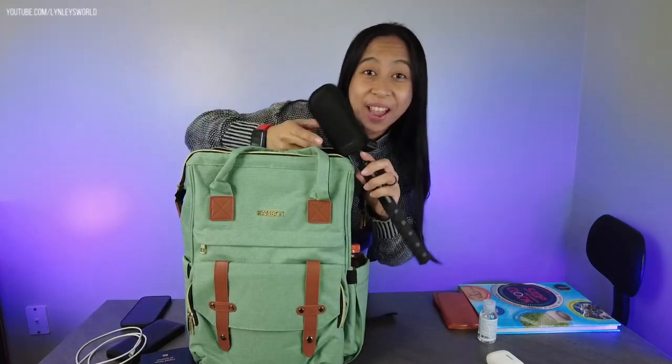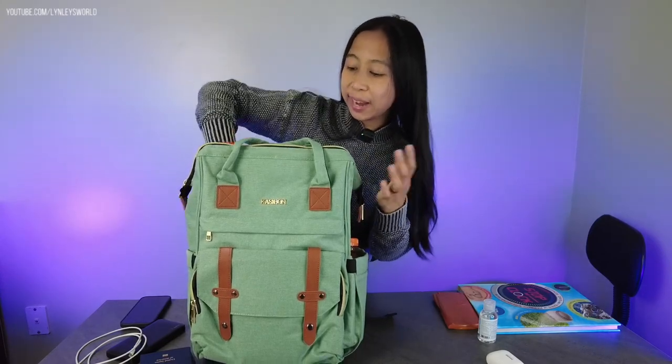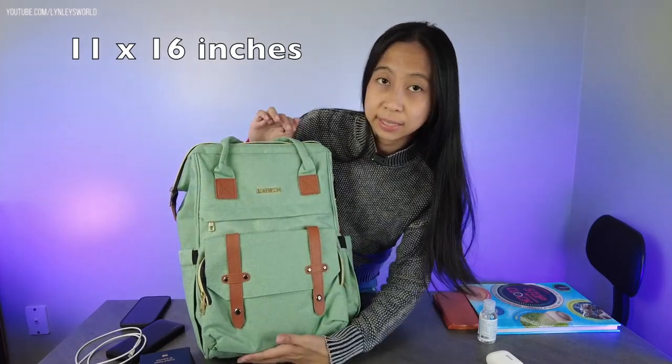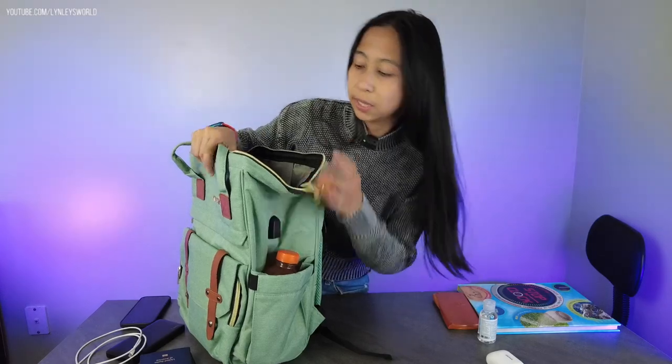If you have a camera like me you can put it in here — this is really long so it fits. The overall size of this backpack is 11 inches by 16 inches and the width is about 8 inches.